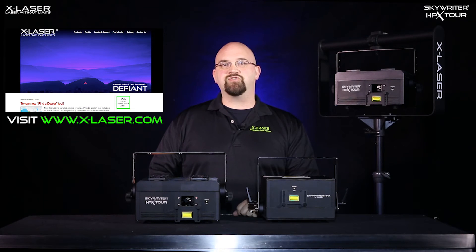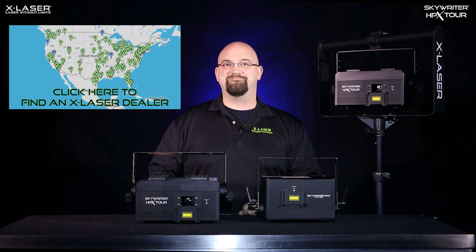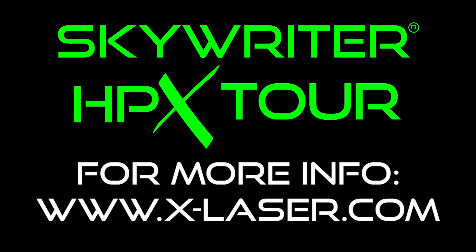If you'd like to know more, check out x-laser.com for all the specs and details on the HPX Tour, and try our new Find a Dealer map tool for the authorized dealer nearest you. Thanks for watching, and as always, please leave us some comments down below. We'll see you next time.